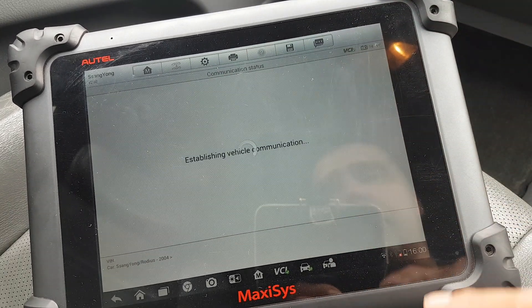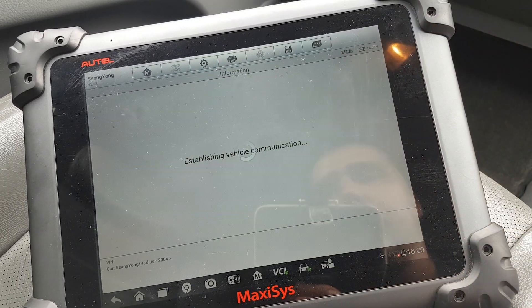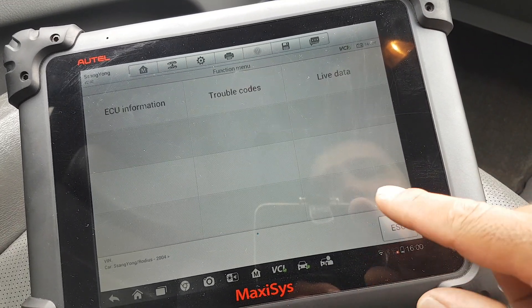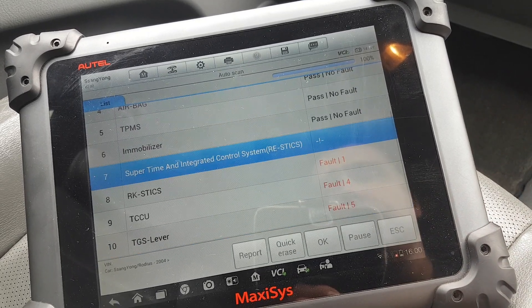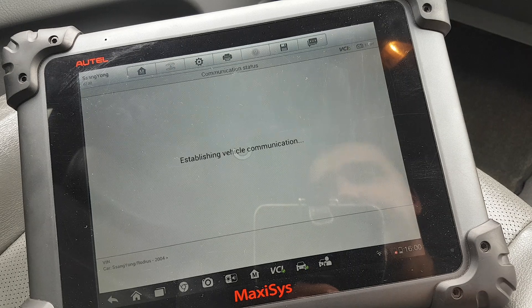HVAC — there are no faults on this. Live data: not supported. There's one that does stick though.